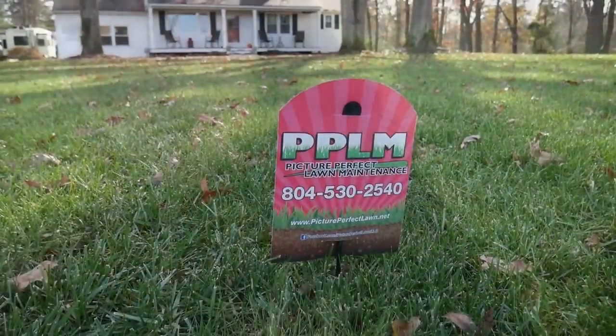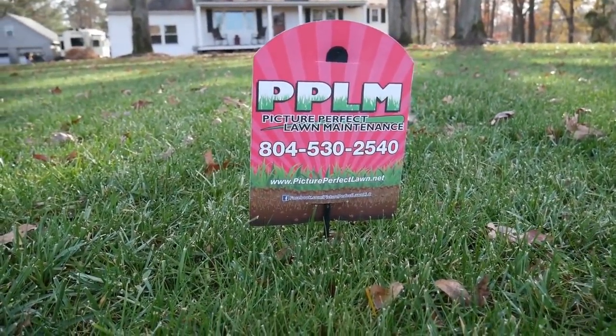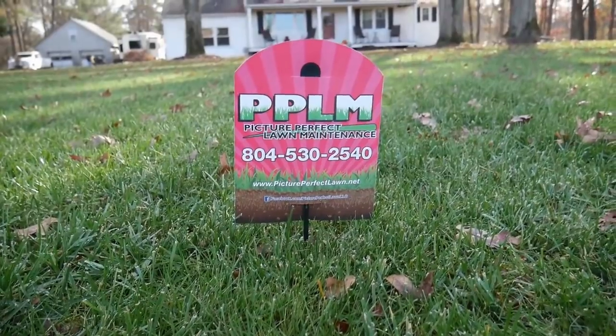I've seen this quite a bit from some of the other YouTube channels in the lawn care industry — DIY homeowners or lower-level industry professionals just starting out — where they're showing off their yard and saying, 'Look at how green it is, look at all that grass.' They're excited about a really good result from their fall seeding, but the problem is a lot of that isn't actually the fescue they were trying to grow.